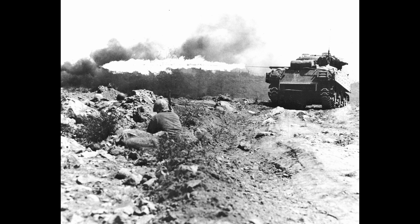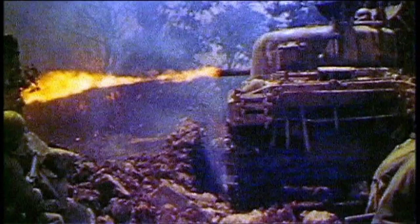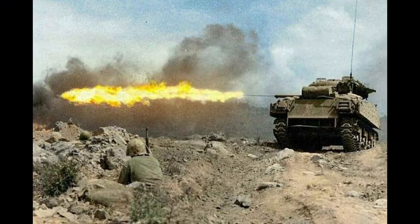The next iteration was the POA-CWS-H1-2. This particular design borrowed key elements from the Ronson as well as the Navy's Mark 1 flamethrower, thus providing it with more reliability. It had a range of 150 yards and a 300-gallon napalm reservoir. This primarily saw use on Iwo Jima.